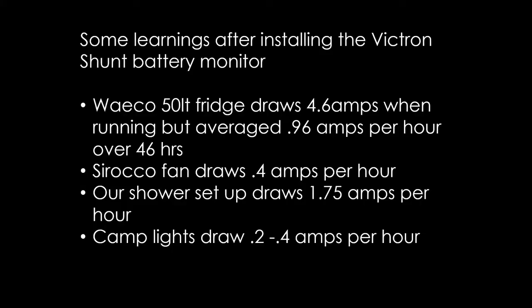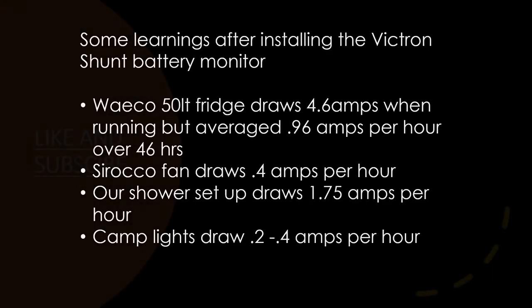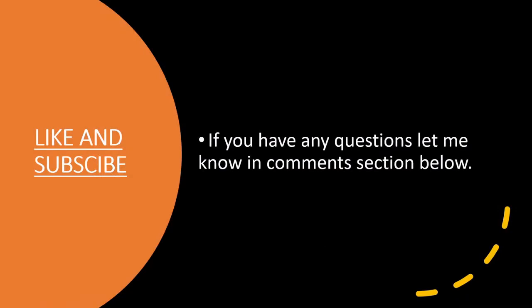Now that everything's installed, here are some learnings from the smart shunt. The 50 litre Waeco draws 4.6 amps when running, but averages only 0.96 amps per hour over 46 hours. The Sirocco fan claims 0.38 amps on full power — the smart shunt shows 0.4 amps. The portable shower setup draws 1.75 amps when running, and camp lights draw 0.2 to 0.4 amps per hour. Hopefully that gives you an idea of what things draw. Got any questions? Feel free to ask in the comments below. Don't forget to like and subscribe — cheers guys.